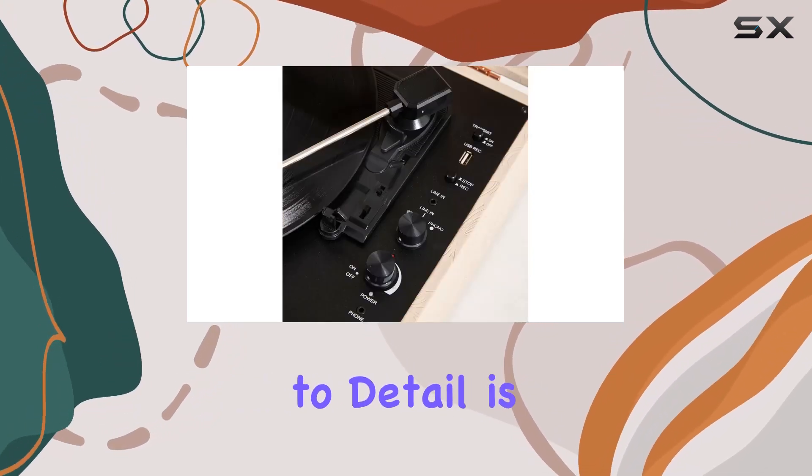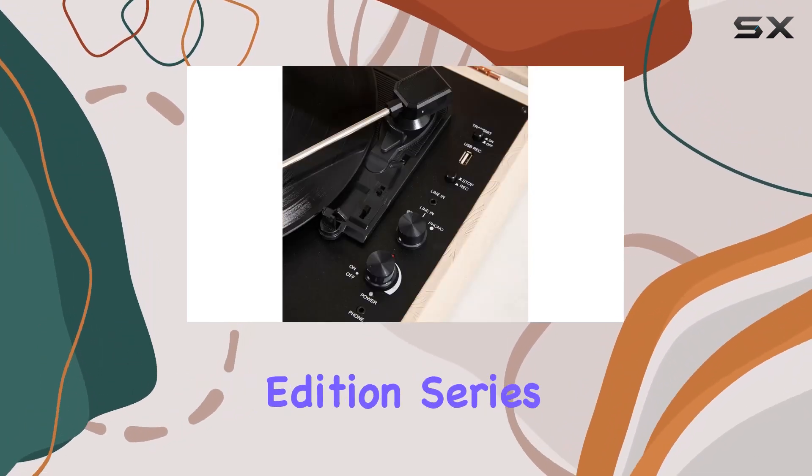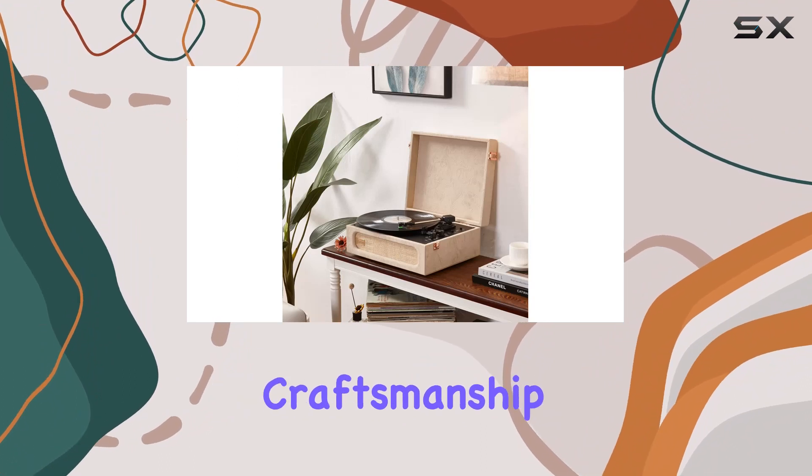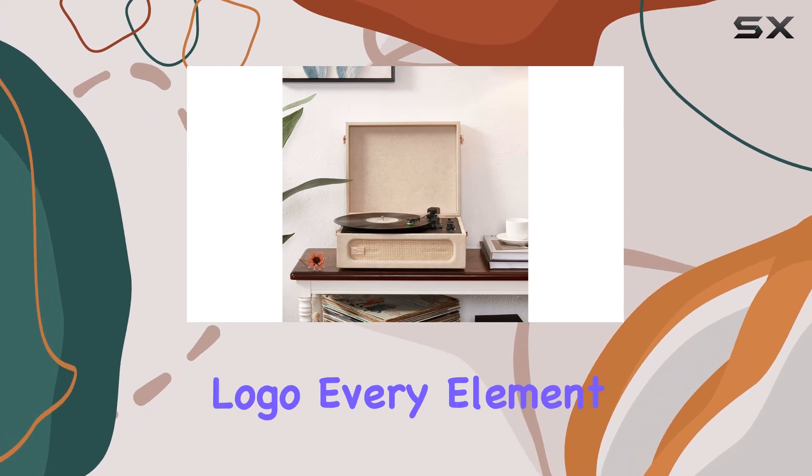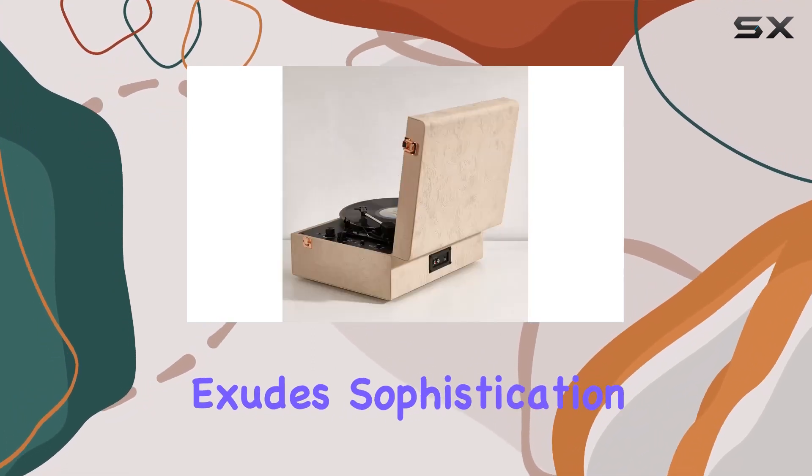The attention to detail is evident in the exclusive Deluxe Edition series, featuring superior craftsmanship in both materials and technology. From the luxurious leather wrap to the gold logo, every element exudes sophistication.